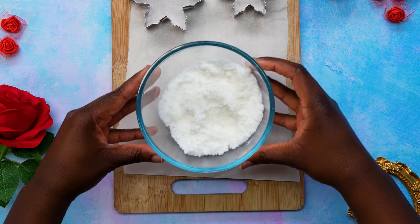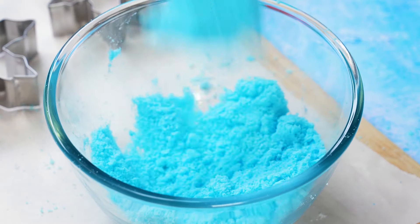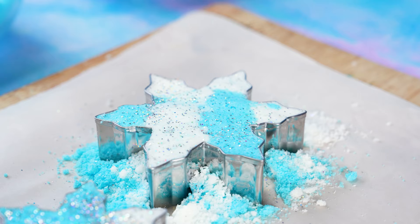We had some leftover mixture so we used snowflake cookie cutters to make some Elsa-inspired bath bombs as well, with an extra touch of magic by way of some biodegradable glitter. When it comes to cookie cutters, the simpler the shape the better. You can even use an ice cube mould.